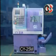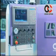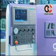CY25M, developed by Cha Chun Machinery Company Limited, features a computer control panel which may be rotated manually by hand for easy operation and unhindered movement.